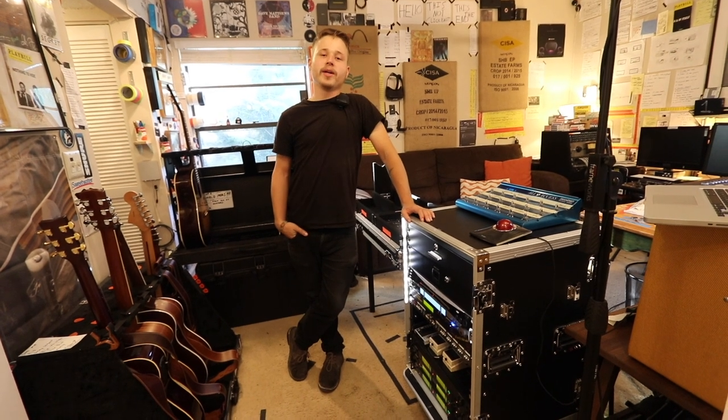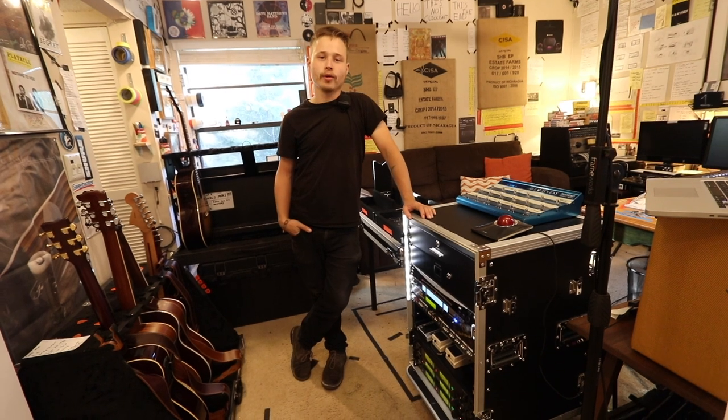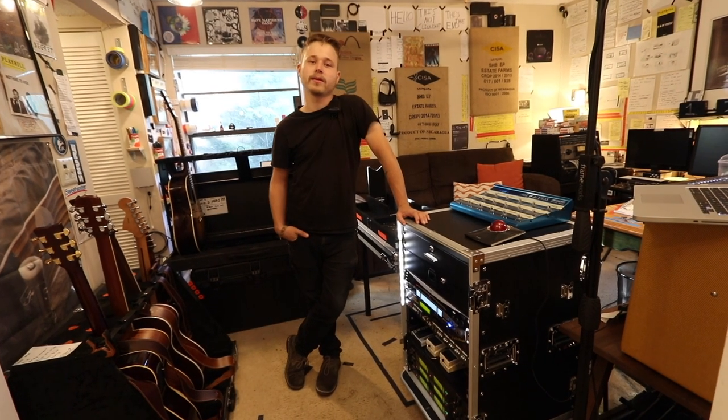What's up guys? Welcome to this video. This video is going to be like a guitar tech nerd type video. If you're into that sort of thing, stick around. If you're not into that sort of thing, don't stick around.